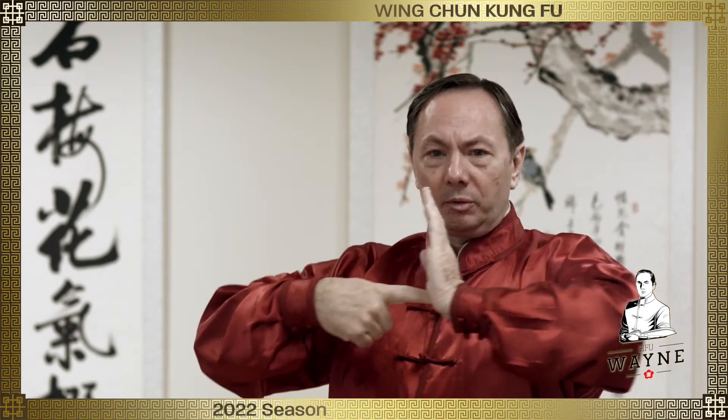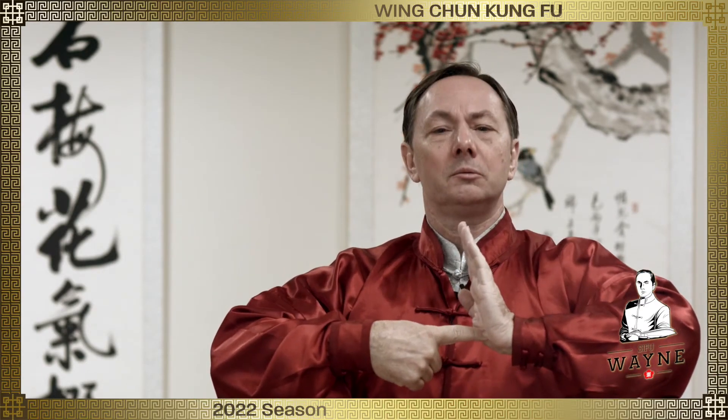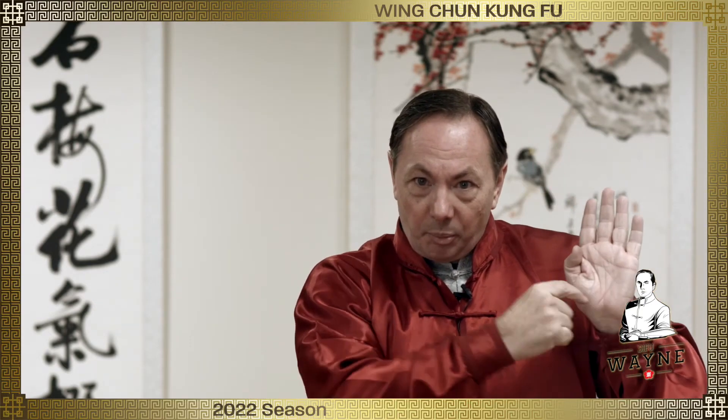Pox isn't quite like that. The way I like to talk about pox: here's my arm bone. What pox does is it just gets the hand out of the way so I can block with my arm bone. When I do pox, I'm pocking with this little piece down here — I'm pocking with my bone. Imagine if I didn't have a hand; I'm just using that bone to block.